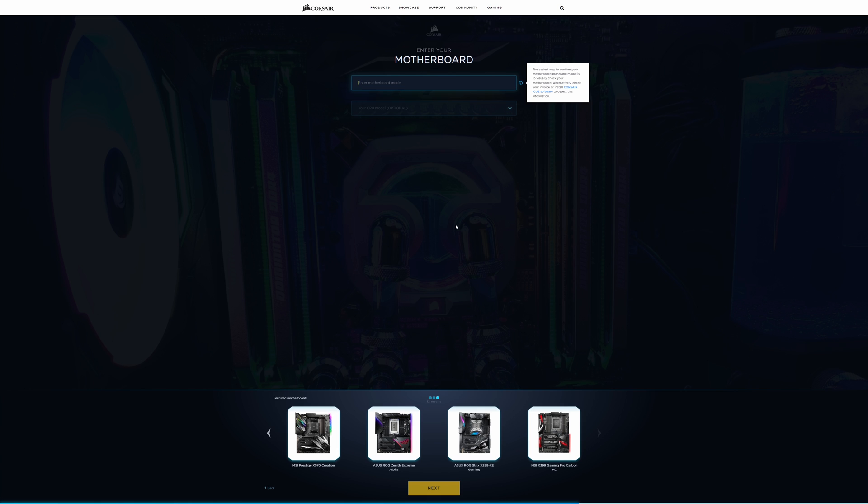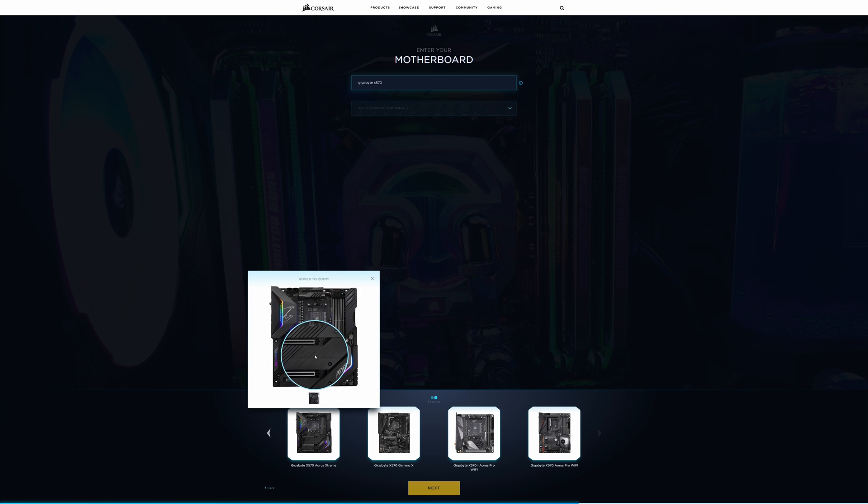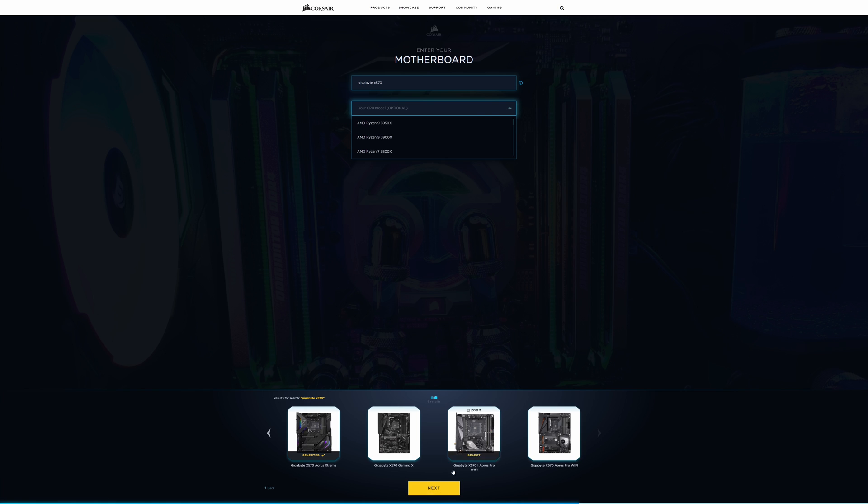Let's see what models we can find. Looking at Gigabyte, they've actually got some of the X570 boards on here, which shows how up-to-date this is. One of my favorites from the X570 range is the Aorus Extreme X570, purely because it doesn't have a fan on it and it looks pretty cool. We're going to select that and click next. It's really clever because it's only giving us CPU choices compatible with that motherboard — no Intel, it's all AM4 socket based processors. The 3950X isn't out yet, but the 3900X is out and we've done a review on that. So we're going to pick that.